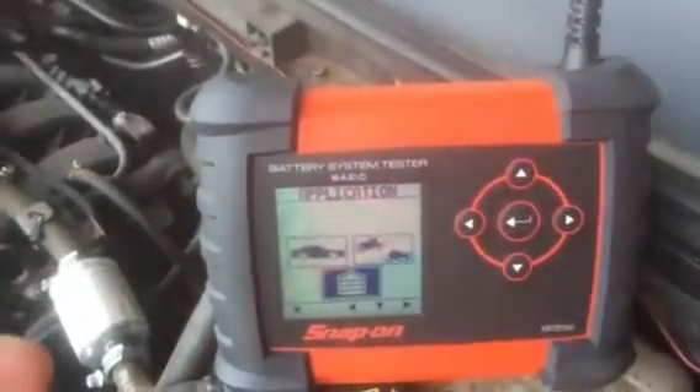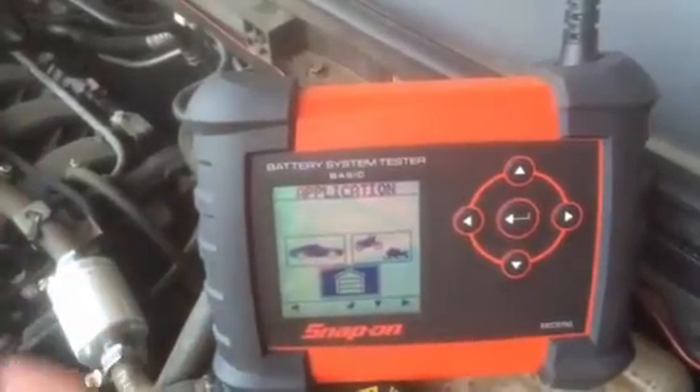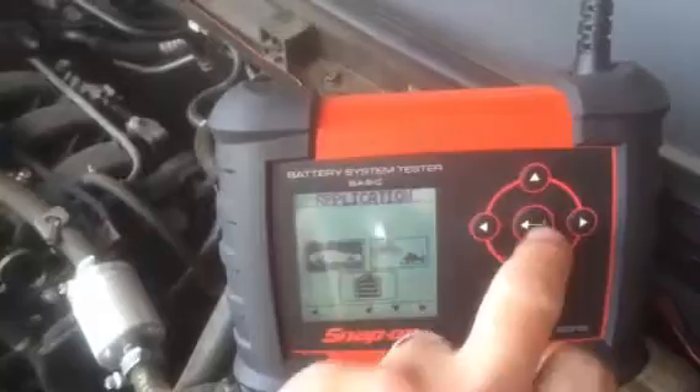Then we've got our applications. You can see the picture of the house which takes us back to the front screen, or we can go on to passenger cars or to our bike setting. We select our car and press the enter button.